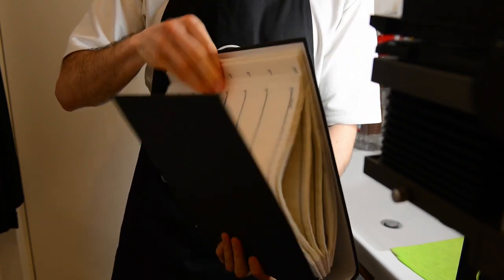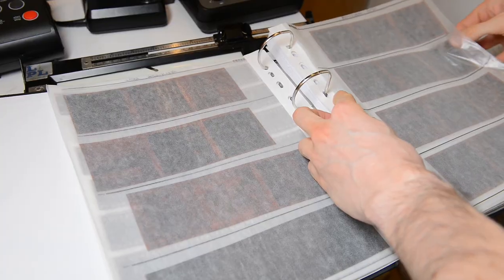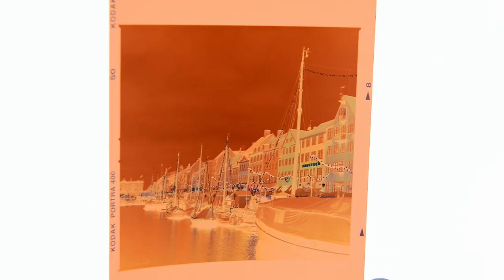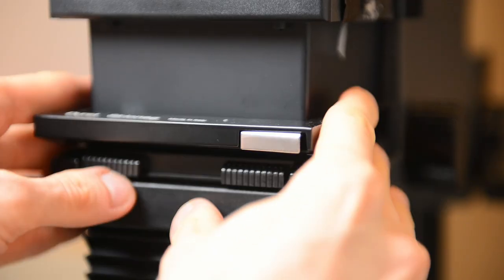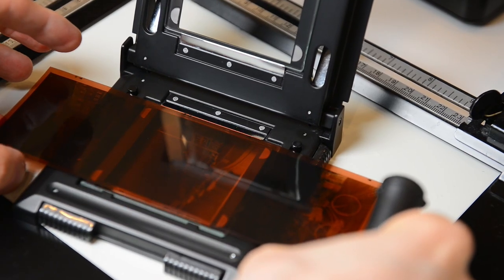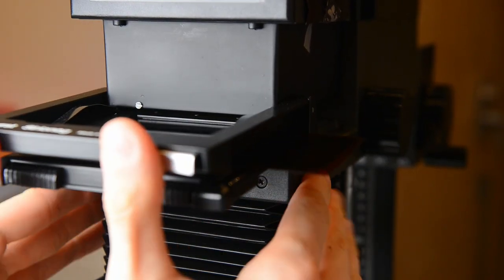As I mentioned in previous videos, I store negatives in chronological order and it's a mixture of 120 and 35mm film. This is negative number two from the same strip of 120 film and I still have one more negative from the same evening in Copenhagen. I continue loading the film into the carrier — since I'm using a universal carrier for 120 and 35mm film, I just need to line it up and put it inside the head.